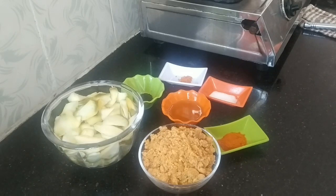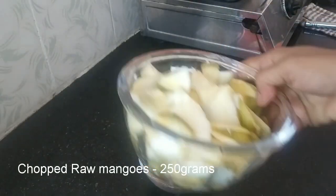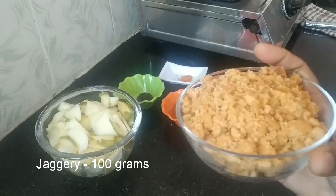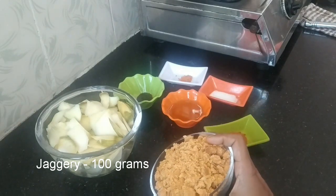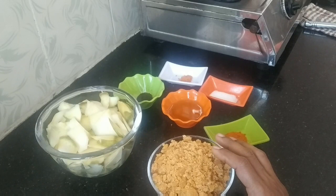We will cook the mango slices. We have a cup. I'll cook with 2 cups — add 2 cups. So you need it. I'll cook the mango. This is a mango.